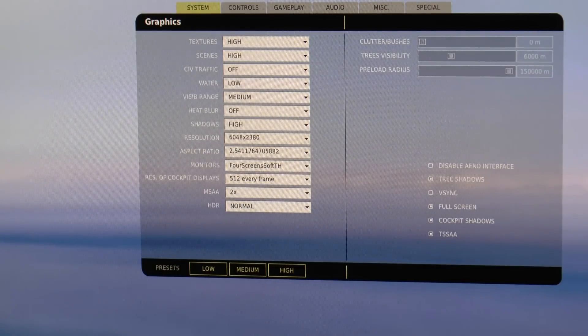Let's give you a look at the settings for my graphics. As you can see, most things are on high. I do have two 7970 graphics cards, but with fullscreen the way DCS World is at the moment, they're only using one of the GPUs. So just to keep the frame rate up a little bit, I've got the water on low and the vis range on medium.